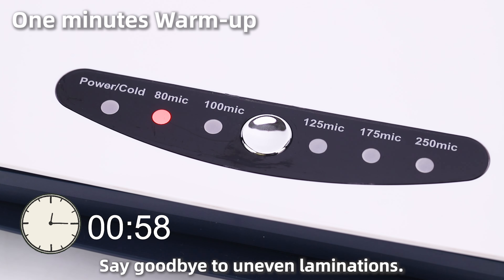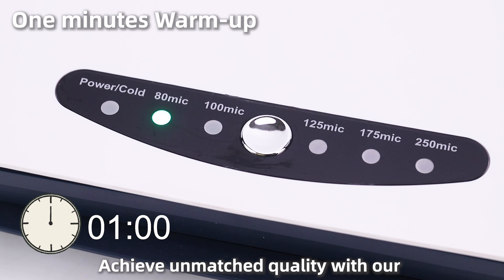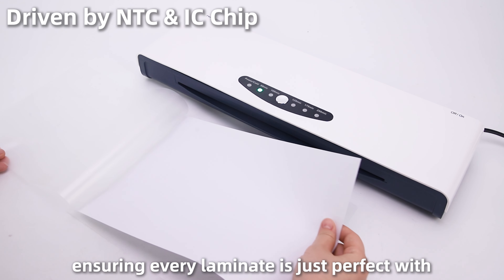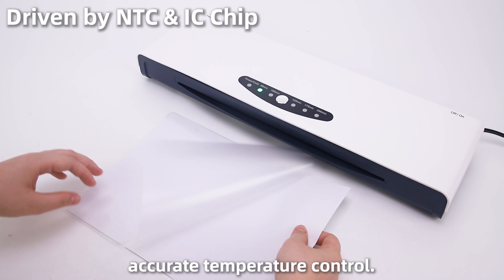Say goodbye to uneven laminations. Achieve unmatched quality with our advanced NTC and IC chip technology, ensuring every laminate is just perfect with accurate temperature control.